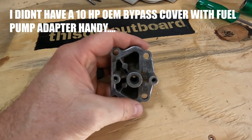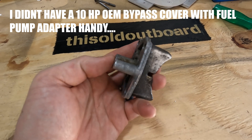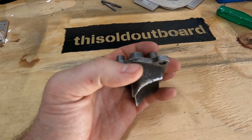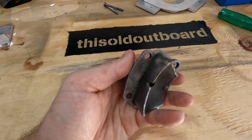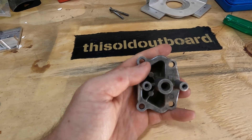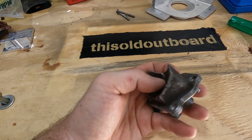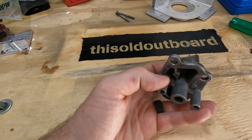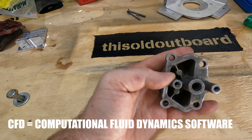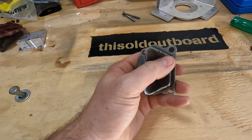Here's an 18 horsepower bypass cover that has a fuel pump adapter - this is after they changed from the pressure tanks to an actual fuel pump. You can see the fuel pump stands off quite a bit from the interface, and it also has this boss feature on the inside. I cannot machine that or include it - I could, but it would cost you a fortune. The goal of these plates is to get you on the water. Back in the 50s these guys were super smart, they got us to the moon, but they didn't have CFD - a lot of these designs were overkill.